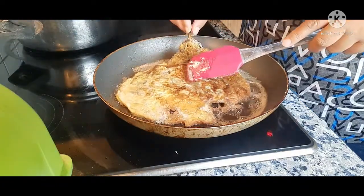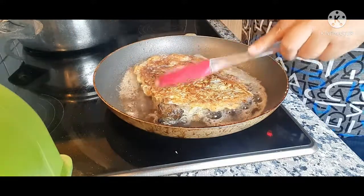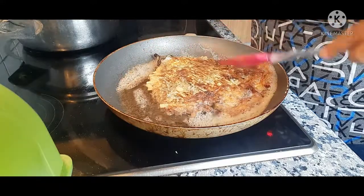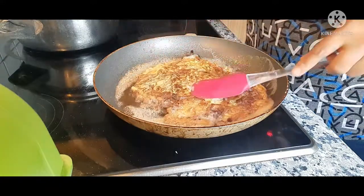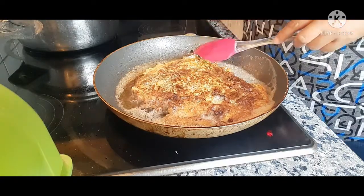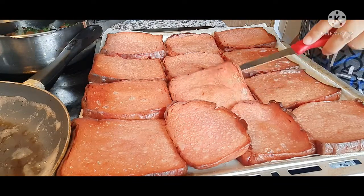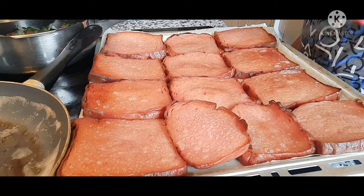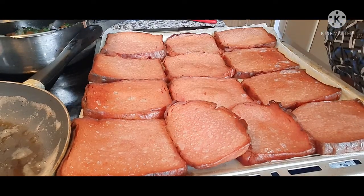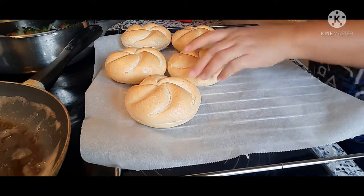I don't know why I'm using oil — I usually use butter here. But it's okay, this is delicious. The Leberkäse is already done. I'm putting it aside and now I'm waiting for my bread.